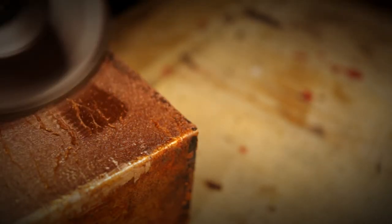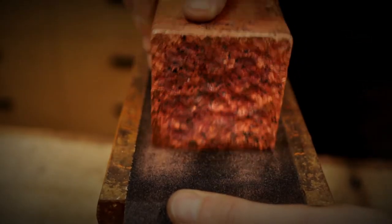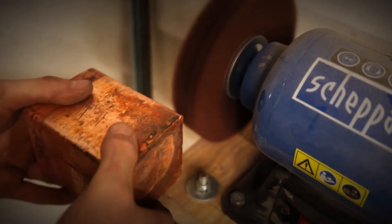Since this chunk will get remelted to bronze again, I don't really bother to get a perfect shiny surface finish. Which sounds like a lazy excuse.